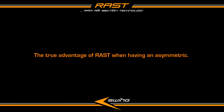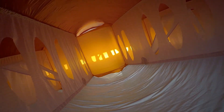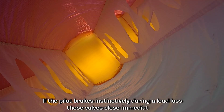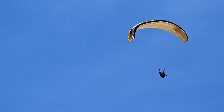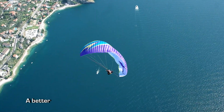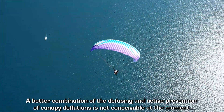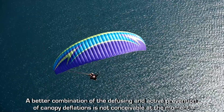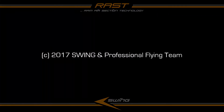The true advantage of rust when having an asymmetric: in normal flight the valves of rust are open. If the pilot brakes instinctively during a load loss, these valves close immediately and the inside pressure in the rear section of the wing increases. This section now is hard as a rock and not even the strongest turbulence is able to deflate it easily anymore. A better combination of the defusing and active prevention of canopy deflations is not conceivable at the moment.